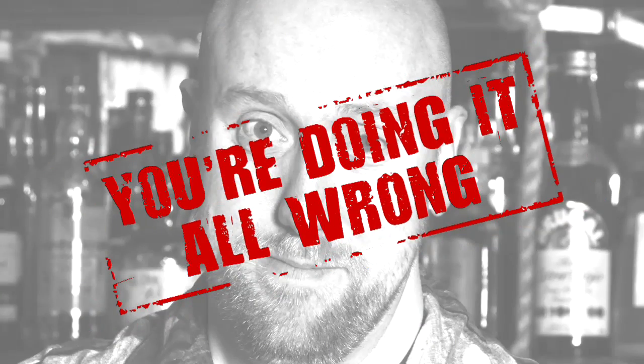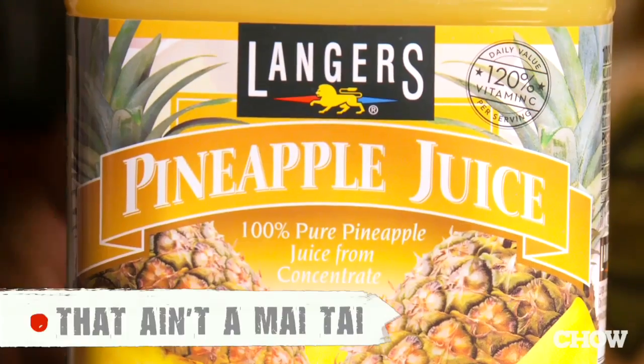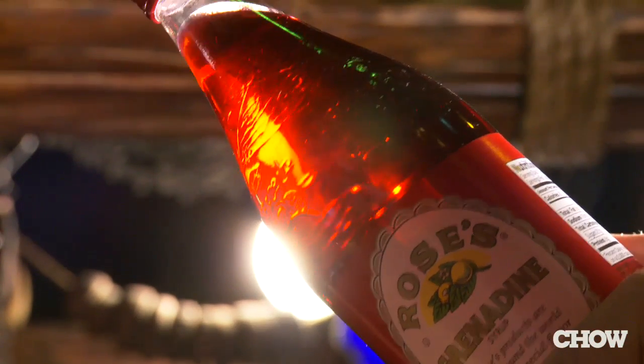If you're making a Mai Tai with instant mix and flavored rum, you're doing it all wrong. The biggest mistake people make when making a Mai Tai is everything. Mai Tai mix? Don't even bother. There's no pineapple juice in a Mai Tai. And if you ever get a pink Mai Tai, that means there's grenadine in it — and that's wrong.